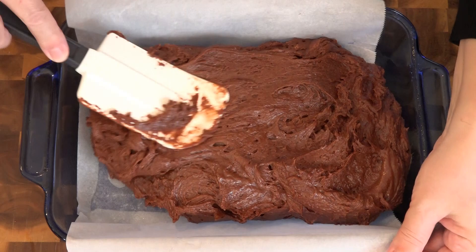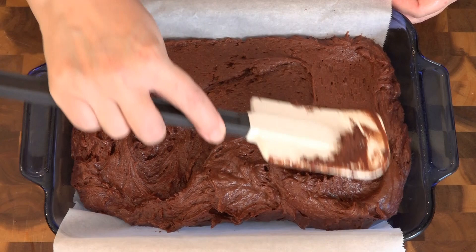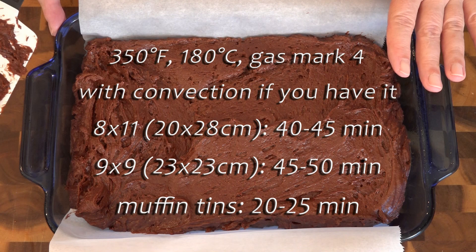Okay, then we need to smooth this into the pan. Unlike boxed brownie mixes, this is definitely a little bit thicker. This is going in my 350-degree preheated oven for 40 minutes. If you're going to use a smaller 9x9 pan it might need up to 50 minutes. If you're going to use the muffin tins, it's only about 20 to 25 minutes.